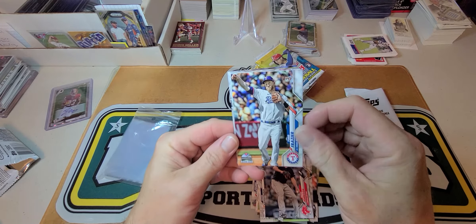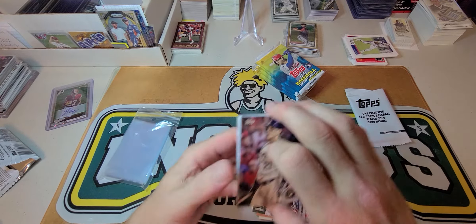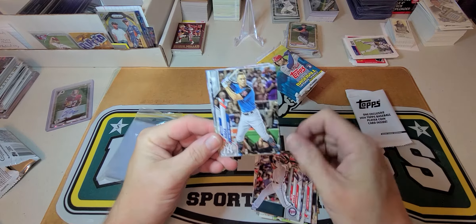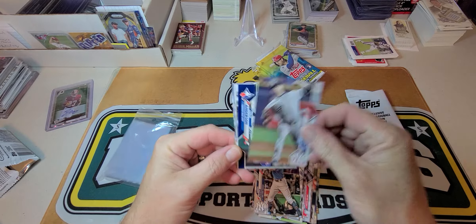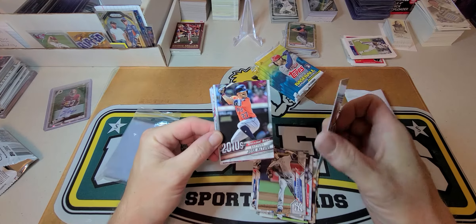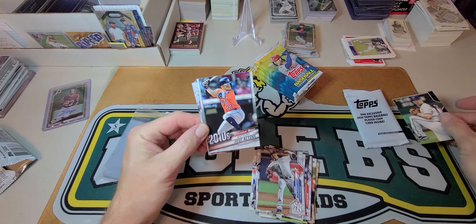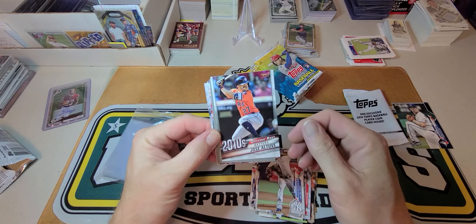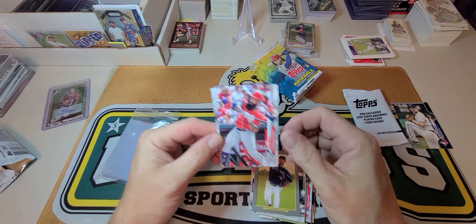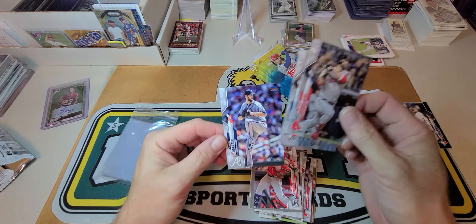Todd Frazier. Garcia, Logan Morrison, Kyle Gibson, Alex Avila, Aaron Judge, Jordan Montgomery. Look — there is a blue parallel! I don't think they're numbered, but it's a royal blue parallel of Chase Anderson. Decades Best Batters — Kyle Seager, Yamaguchi, Eric Thames, Mitch Moreland, Rowdy Tellez, and Chris Martin.